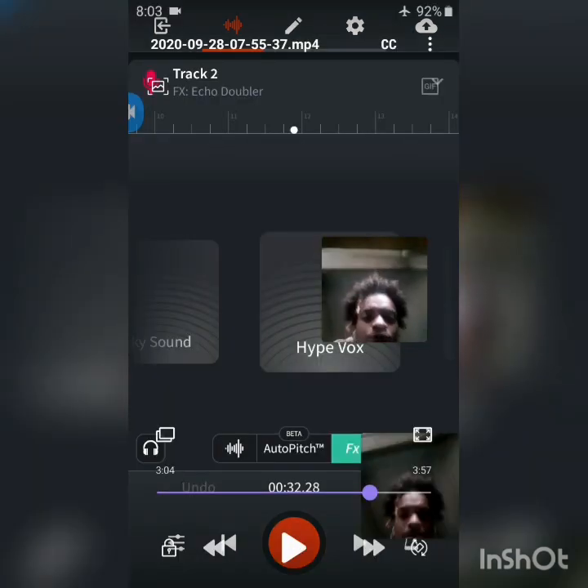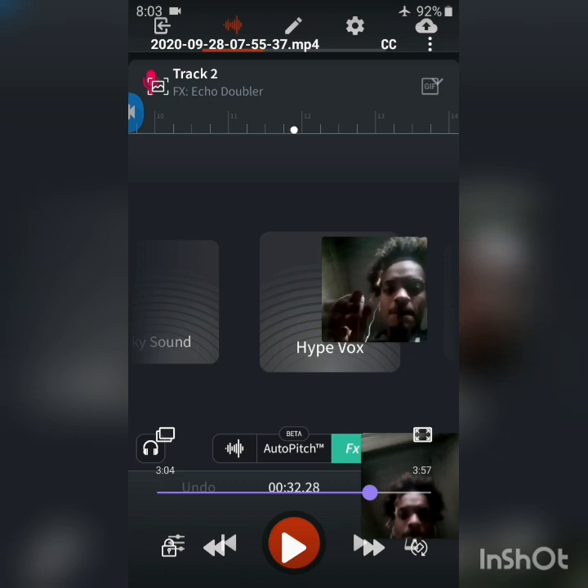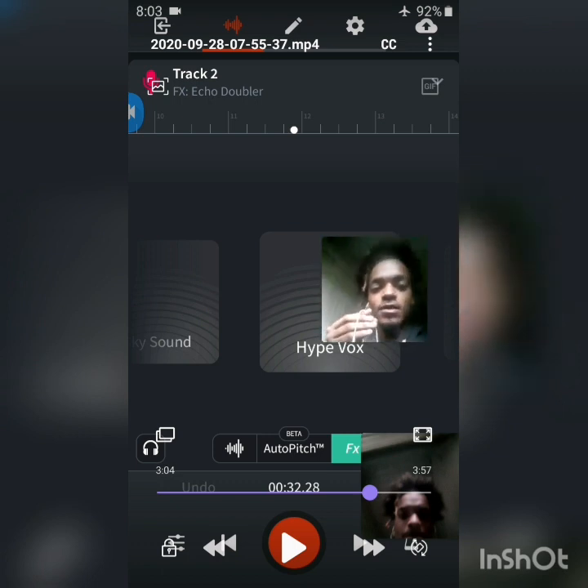By the way y'all, see how I got my microphone right here in my hand? This is how I rock, this is how I record — with it right there, right there close.